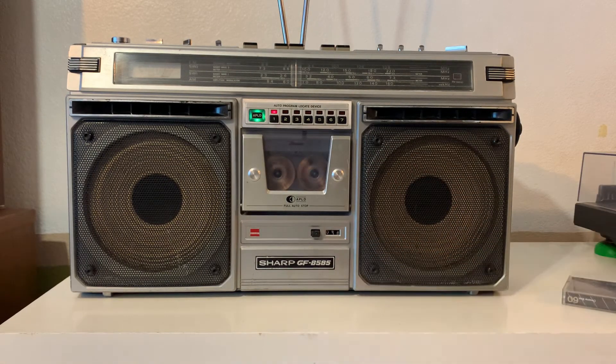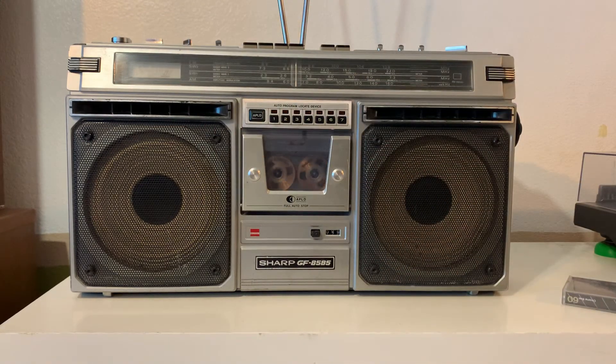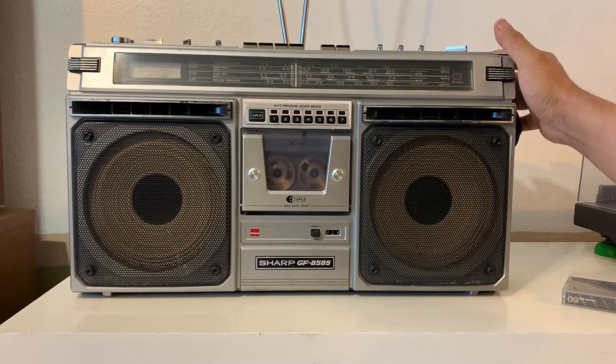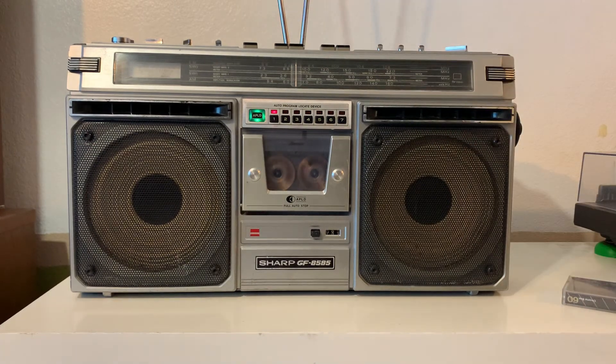The counter is also working, both speakers are working. Let's go to the next song real quick.